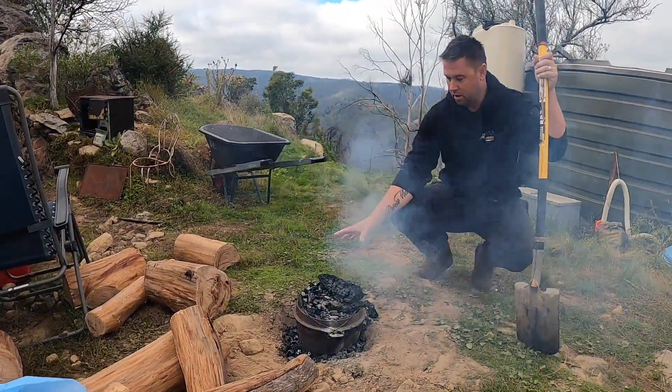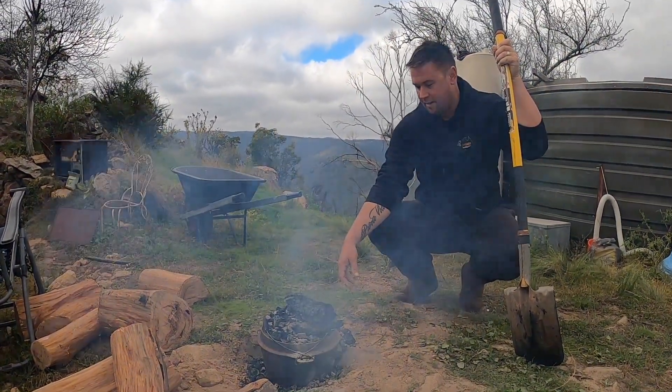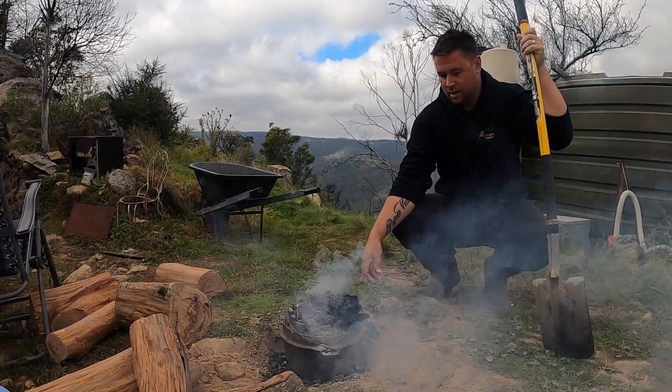So now we've got all our hot coals on the top and hot coals on the bottom. That's what heats up the camp oven and effectively forms an oven. We're going to leave that there now for about half an hour. We'll probably check it once along the way and make sure it's cooking nicely, and we'll see where we go.